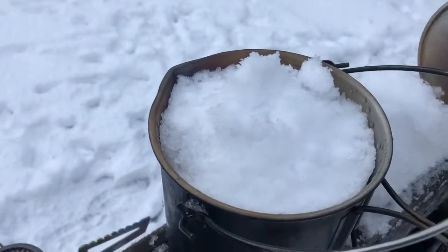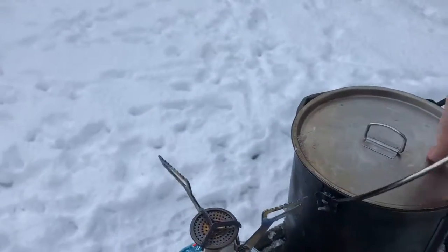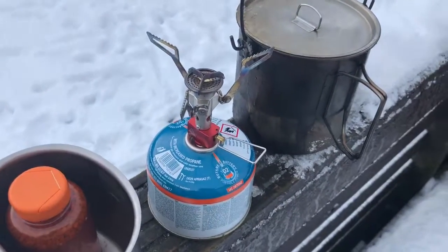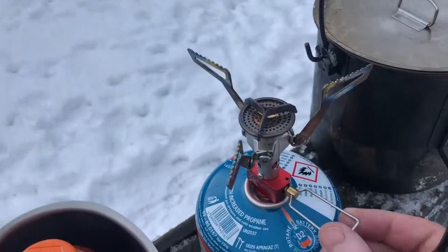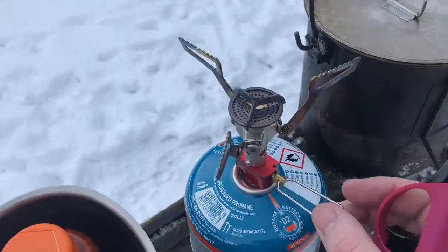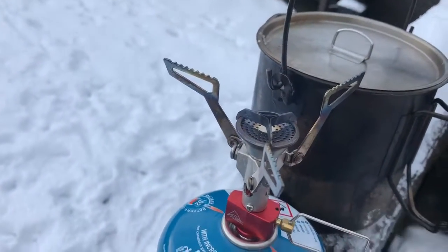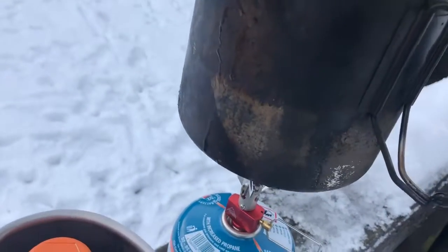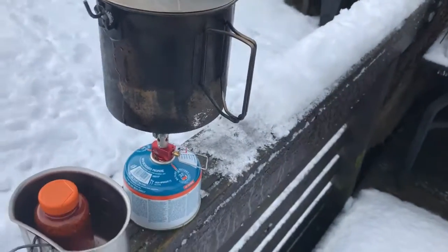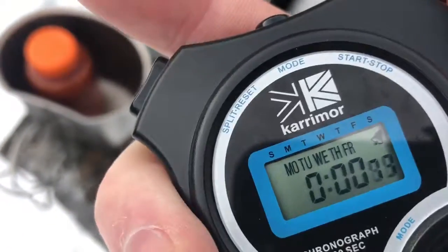So I've filled it up and just put the lid on, squeeze that down, there we go, so that's in position. And what I'll do next is light the cooker — just turn this on like that. There it goes, good, no splitting, and it's up. So I'll place this on like that, there we go, and we'll just start the stopwatch. So here's the stopwatch, time away.